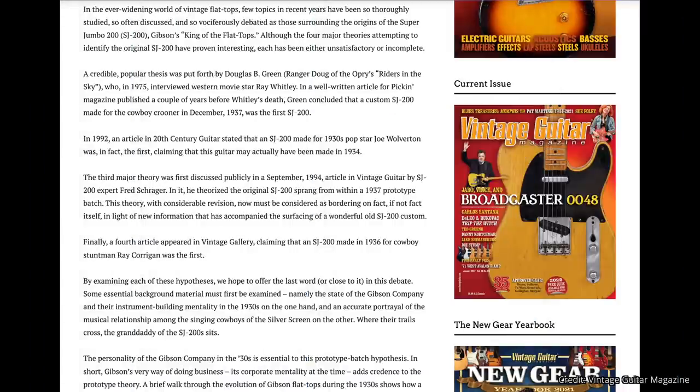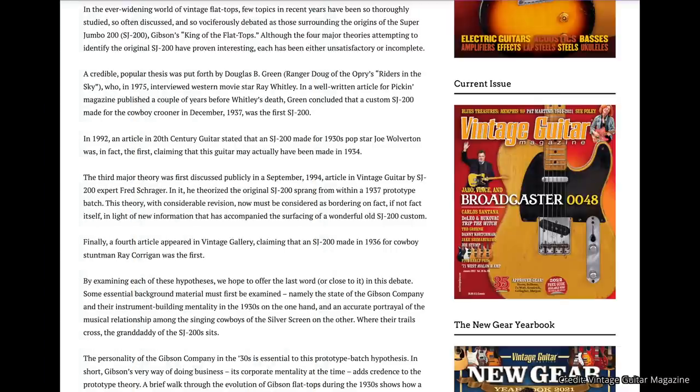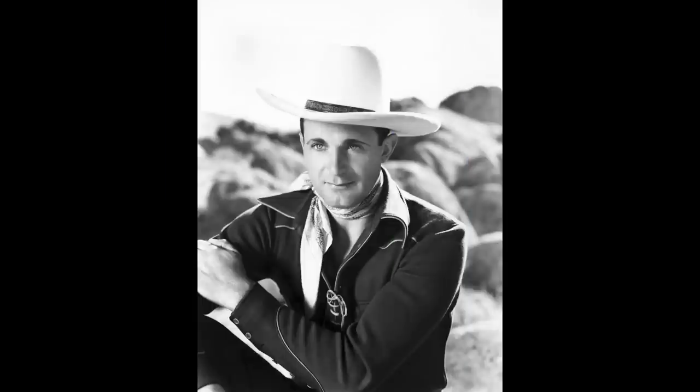The third major theory was first discussed publicly in a September 1994 Vintage Guitar article by SJ200 expert Fred Schrager, who theorized the original SJ200 sprang from within a 1937 prototype batch. This theory, with considerable revision, now must be considered as bordering on fact in light of new information accompanying the surfacing of a wonderful old SJ200 custom. A fourth article in Vintage Gallery claimed an SJ200 made in 1936 for cowboy stuntman Ray Corrigan was the first. Regardless, the SJ200 is an incredible instrument that came to be born from the folks at Gibson around 1934 to 1937.